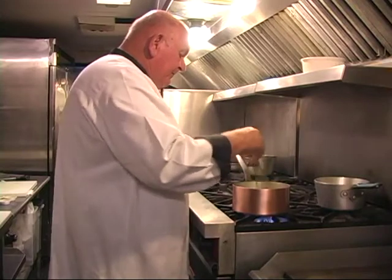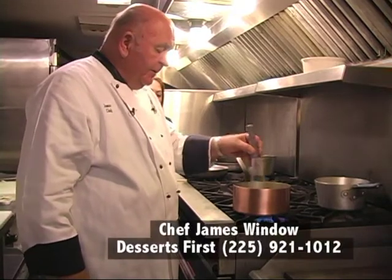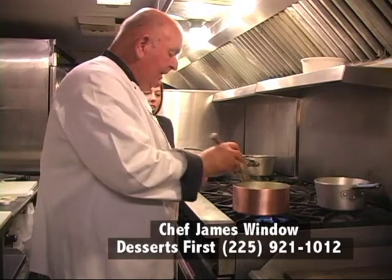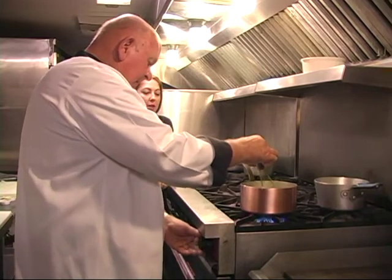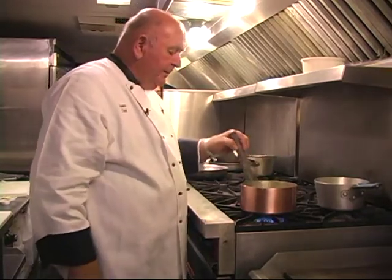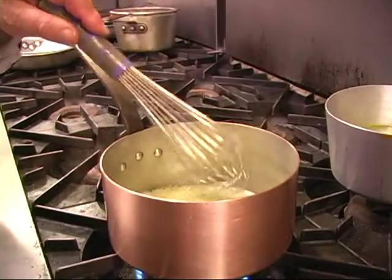First, we put the butter in and melt it. How much butter was that? It would be a half a cup of butter — real butter. I don't use margarine, I don't use any substitutes. You swirl the butter; you do not want your butter to burn. No brown butter — just plain butter. All you want to do is melt it. Butter's melted.